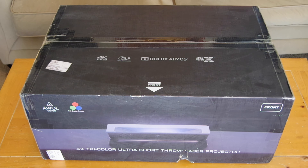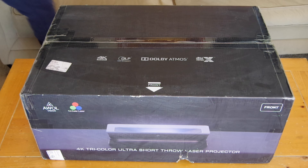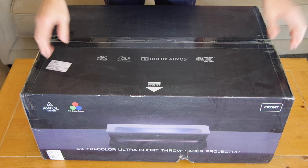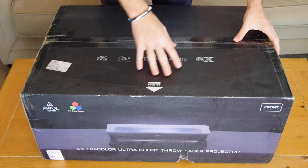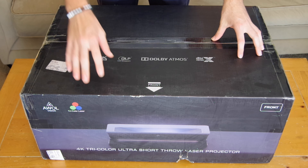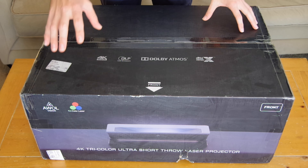Hey y'all, Mo here with TechUpLife.com. Thanks for tuning in. I am really excited because today we're going to be taking a look at the AWOL Vision LTV 3500. This is a phenomenal 4K ultra short throw laser projector, also known as a laser TV.